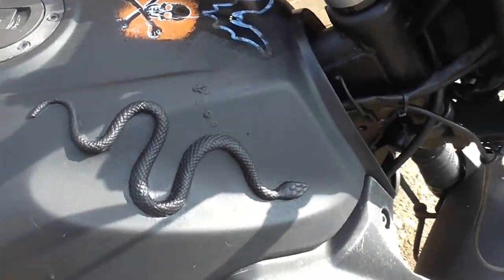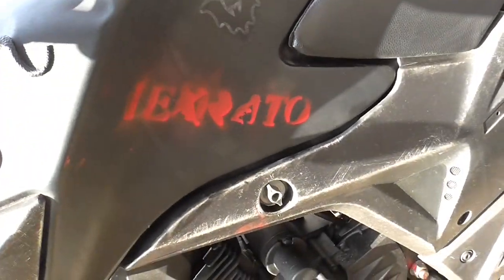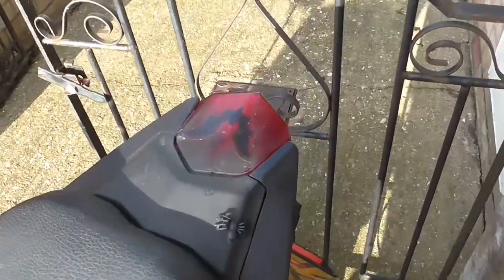There are spiders on the side, snakes on the side. I've now called it Lex Rato. There's a little bat up there and one just there.